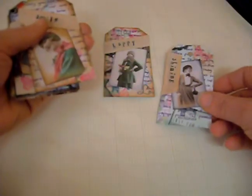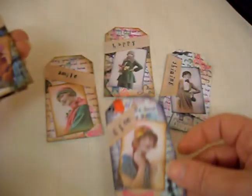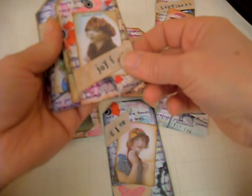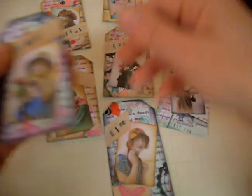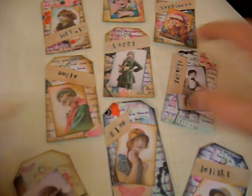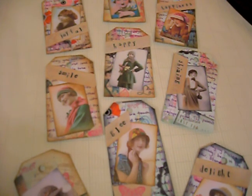I'd just like to show you some of the tags that I have been making using this method. This is one sheet of A4 paper using my own mixed media background that I've created out of stamps and an old printable. I think you would agree that I've had lots of fun doing them and they've got lots of colour and individuality. Many thanks for watching. Bye bye.